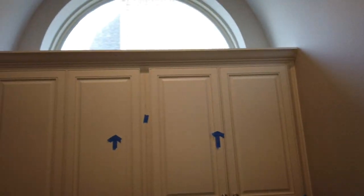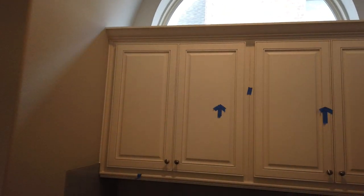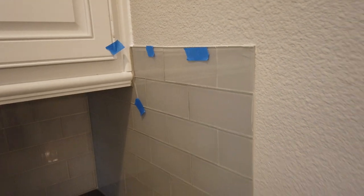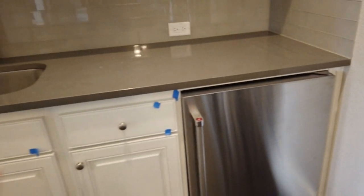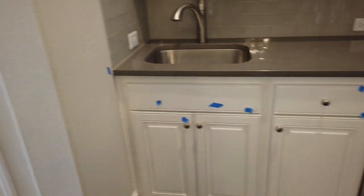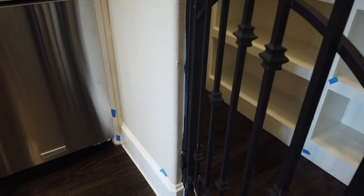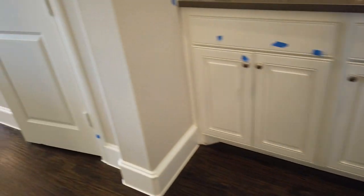The crown molding on the cabinets needs to be painted. There is a cracked tile here on the glass. All of these need to be cleaned and painted, as well as down by the baseboards — cleaned and on the sides there. Some nicks on the baseboards.